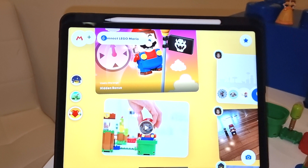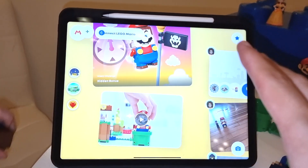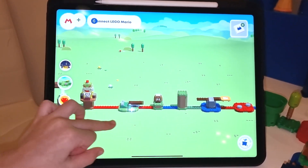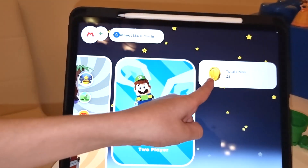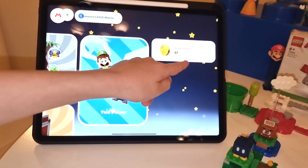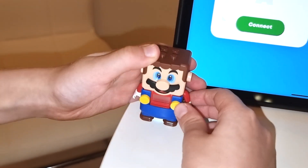So this is the Super Mario Lego app. You can download this on Android or the App Store. That's the course. And here is where you get to see how many coins you got — that's where you have the total coins, the total score. I got 41. First, we have to connect it. Let's go ahead and connect Mario.